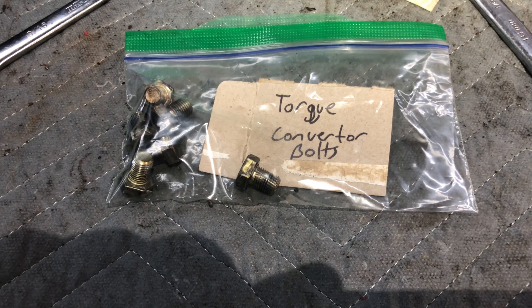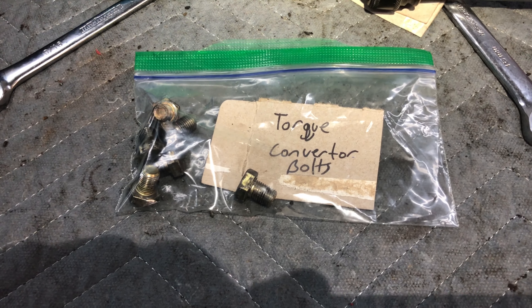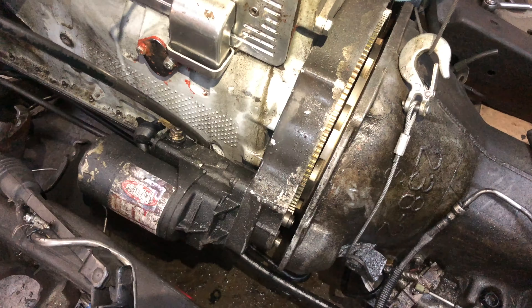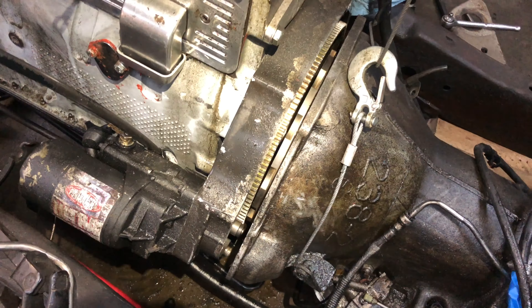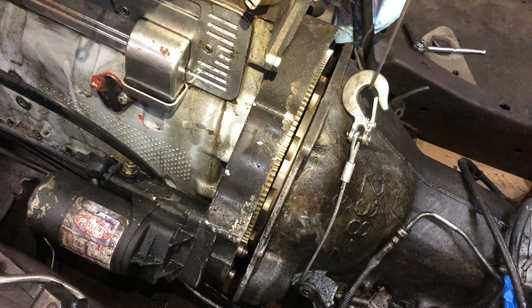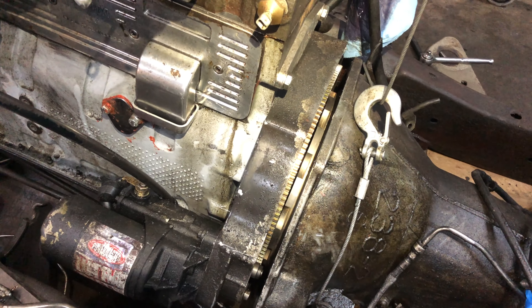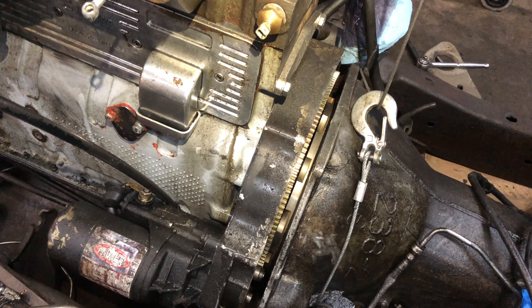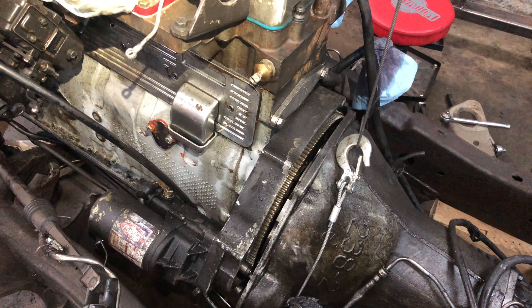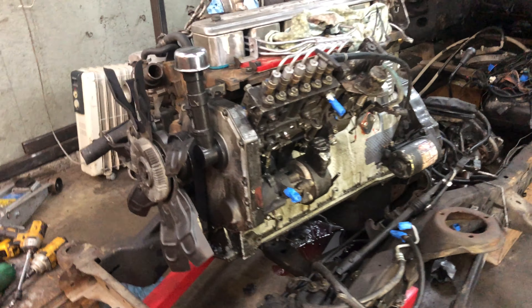The last thing I've got to do is get the torque converter bolts out, and then I should be able to separate the engine and transmission. Okay, these things are separated. I'm now going to very gently back up and remove the engine — I definitely don't want to jostle that torque converter out of there, so just going slow bit by bit.